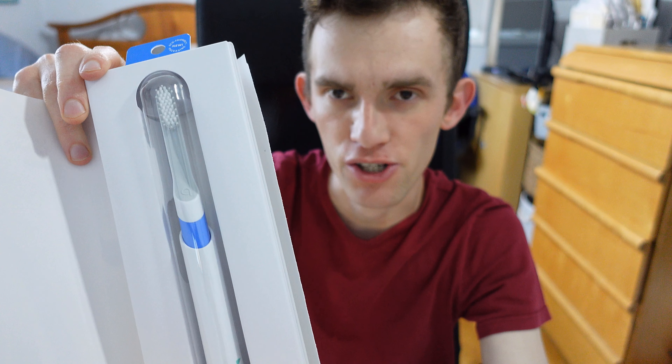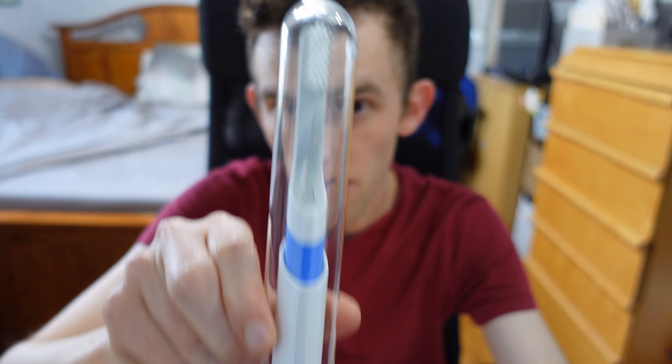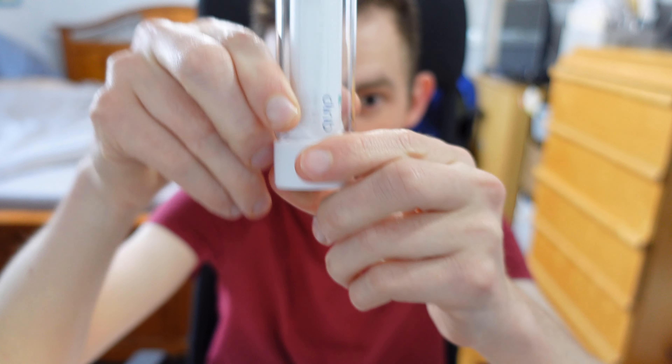I'm going to open this up — here is the toothbrush, guys! I'm very excited to be reviewing this product. There's not much else really in the box; it all comes out together. Here is the toothbrush — I don't see a charger or anything. It's possible I'm missing it, or maybe you have to bring your own charger, which kind of sucks.